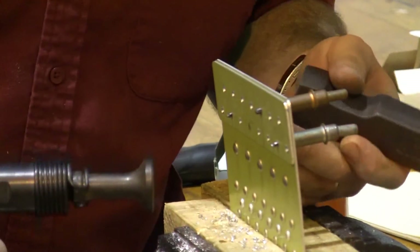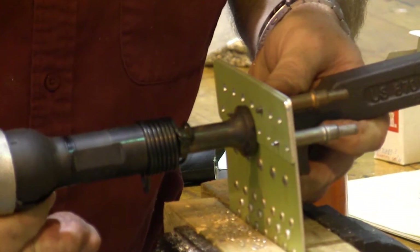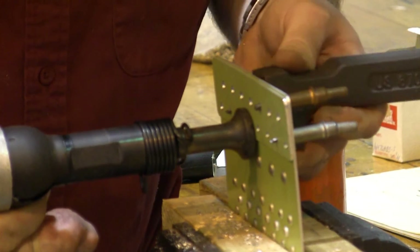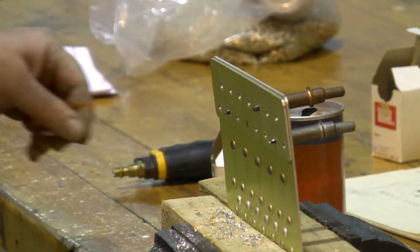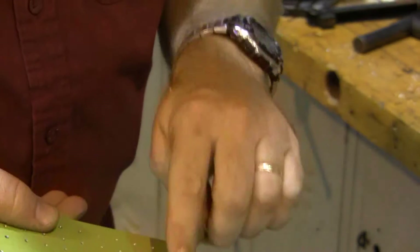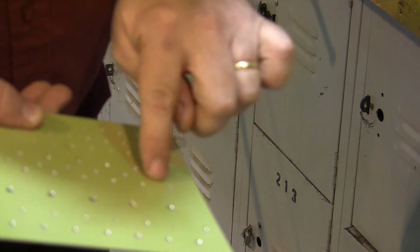This particular rivet is a 3-4 and it's a 4-26, meaning it's a countersunk head. A 3-4 means it's one size longer than the 3-3s we drove on the other side, and that's because we're going through one more layer of metal. One thing I do need to warn you about: don't drive rivets in these center ones — those are for CherryMax rivets on this project.